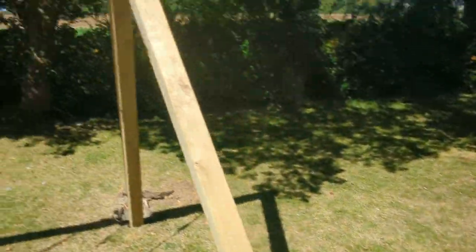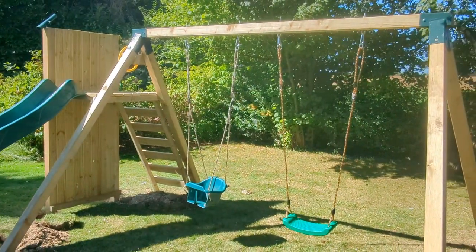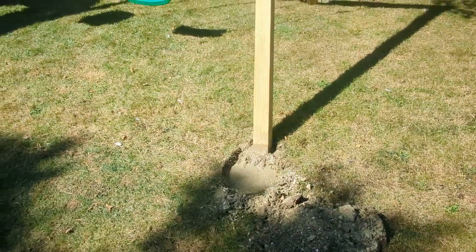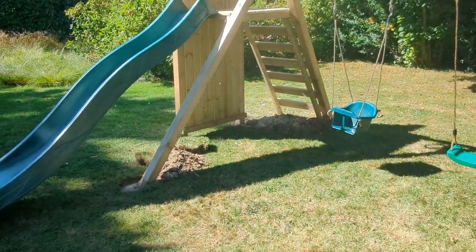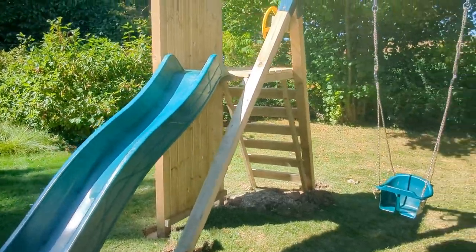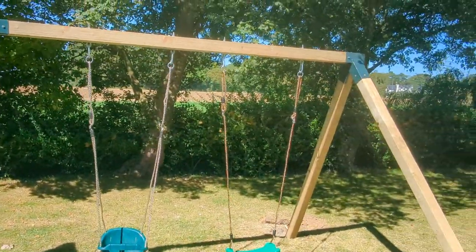When you start looking at these compared to the flat packs that you're buying online, you're basically buying three times a unit. It's higher, it's stronger, the wood is thicker, it's concreted — it's not just sat on the ground with some little dodgy pegs you hammer in. It's a proper lump of product. This is going to be probably two to three times the weight of your flat pack ones that you're buying online.